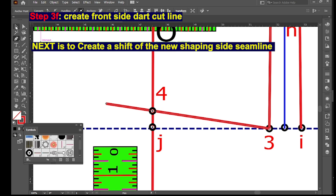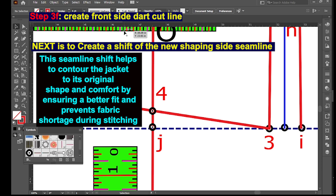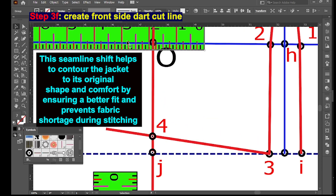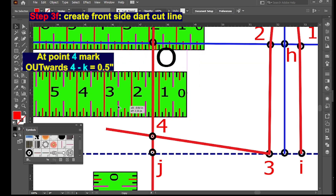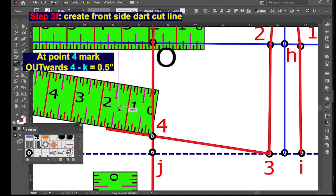Next is to create a shift of the new shaping side seam line. This seam line shift helps to contour the jacket to its original shape and comfort by ensuring a better fit and prevents fabric shortage during stitching. At point 4, mark outwards 4 to K — 0.5 inches.